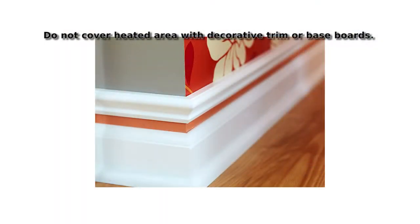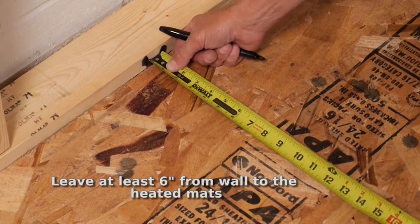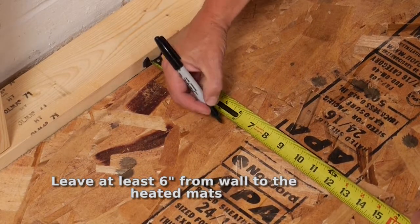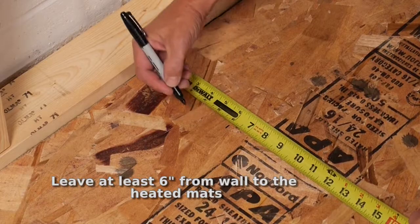Ensure the heating mats will not be covered by decorative trim, baseboard, or other building structure. Leaving at least 6 inches from the wall to the edge of the heating film mat will allow space to run the wires from the heating mat to the junction box.